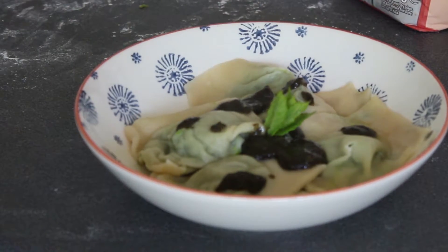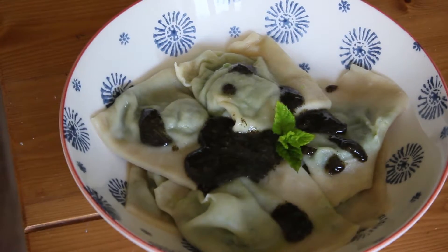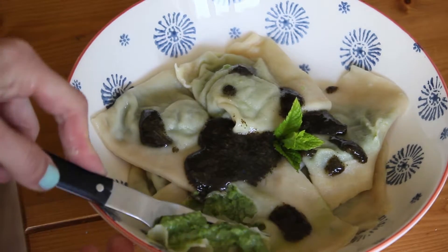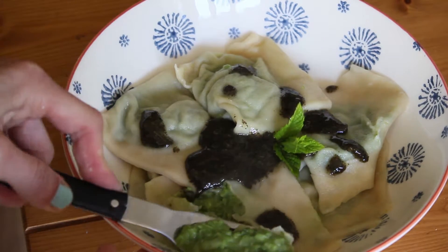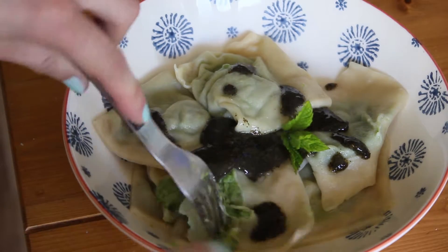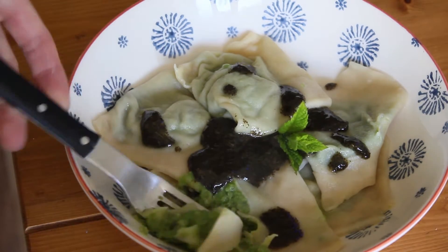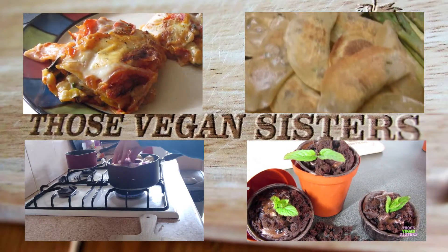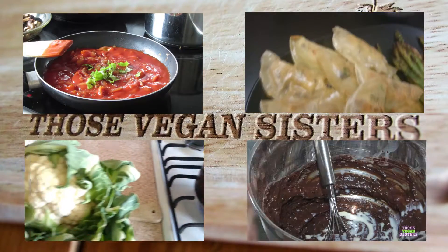If you'd like more pasta recipes, please give it a thumbs up and let us know in the comments. Make sure you check out our previous recipes and enjoy, guys!